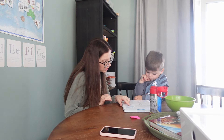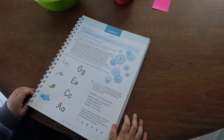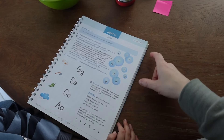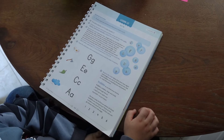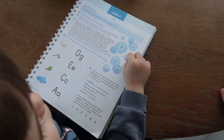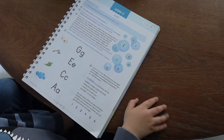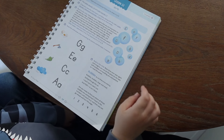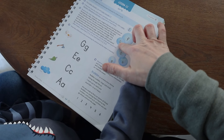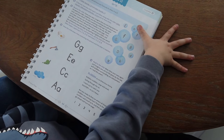I will tell you a letter and you pretend to pop that letter by touching it lightly with your pencil. Can you do D? That's F. Can you do F? Good job. Can you do G? That one's F, remember? G. Good. And what about E? Good job.